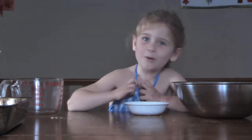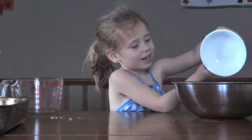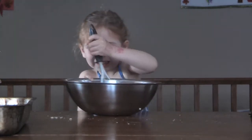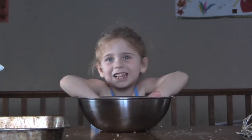Next I pour it into the bowl. Next we need to mix it. Then we mix it really well.